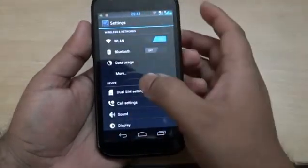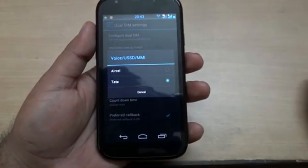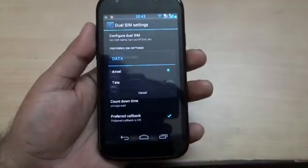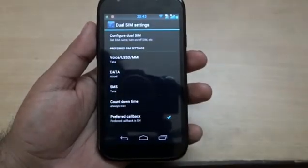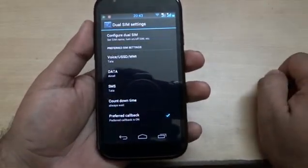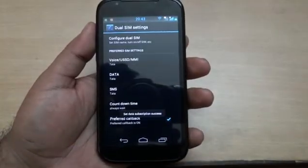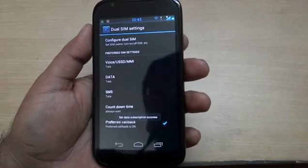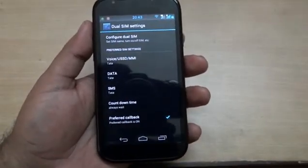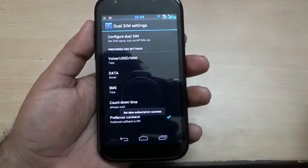The Bluetooth, wireless LAN, and dual SIM settings are available. In the dual SIM settings you choose which network to use — Tata Docomo or Airtel. I have chosen Tata as my default voice call service, Airtel 3G as the default for data, and Tata as the default for SMS. If I want to use Tata data, I can select it, but only SIM 1 supports 3G. I am connected on Wi-Fi so these settings do not affect me right now.